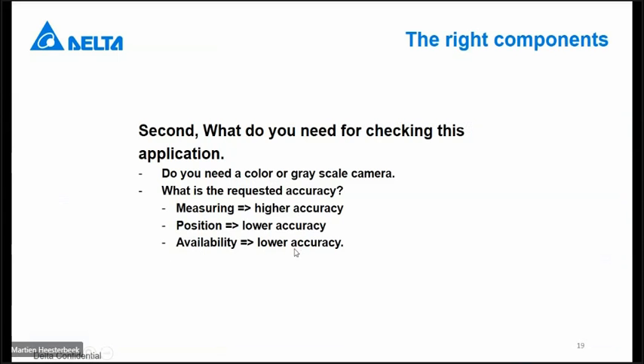Now we have checked what kind of controller we want — two possibilities for connecting two or four cameras. The next step is what kind of camera to use and what kind of accuracy you need. This depends on what you want to do. If you want to do measuring, then you need a higher accuracy than when you only want to check the availability or position of some items. Depending on what you want to do, you have to calculate your required accuracy and use the appropriate type of camera.